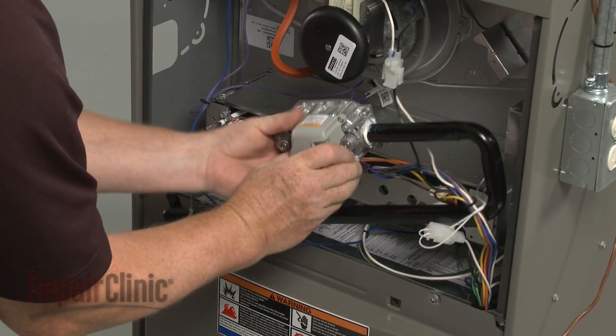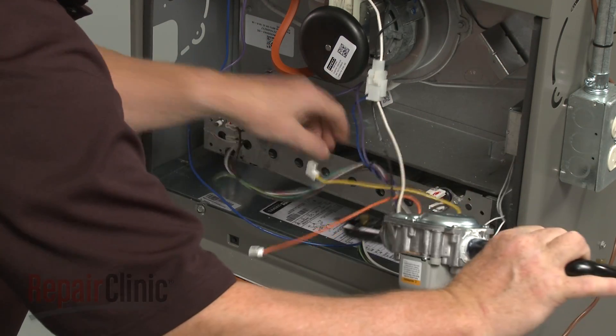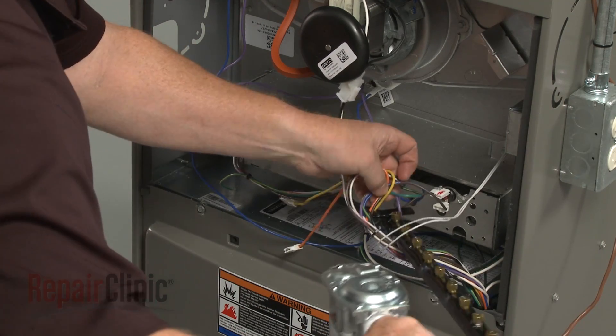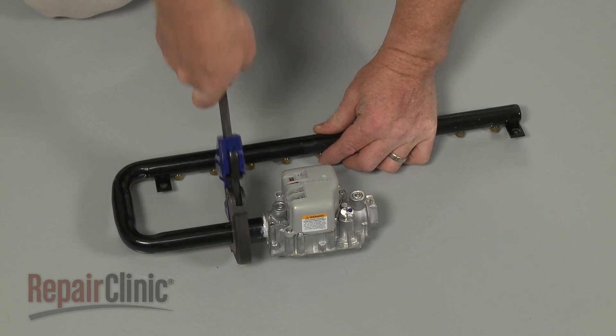Remove the assembly. Note the orientation of the valve on the manifold, then unthread the old valve.